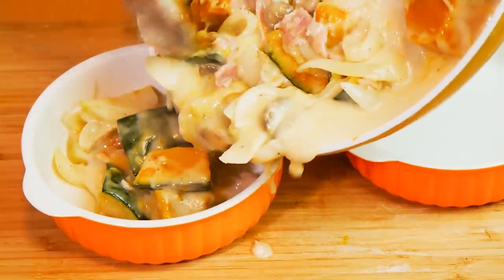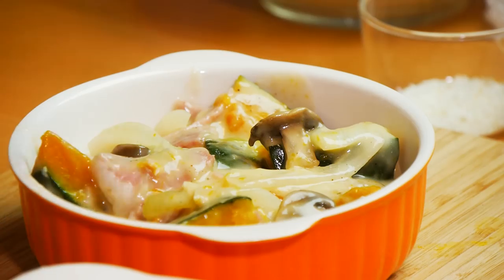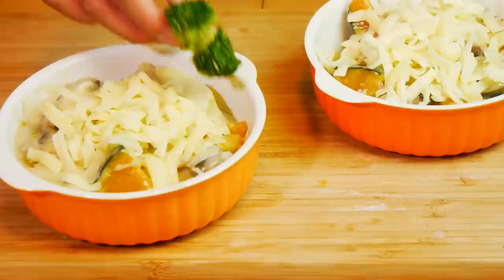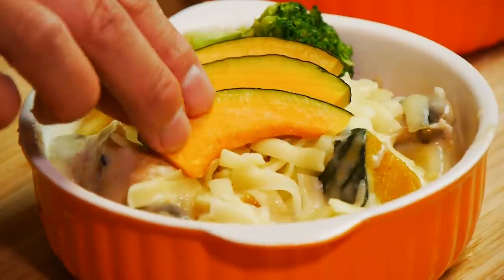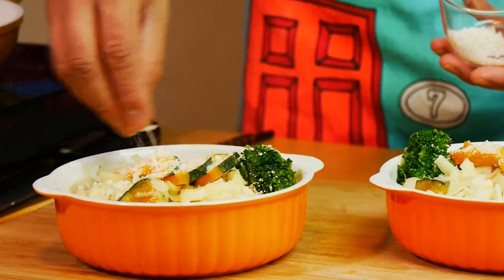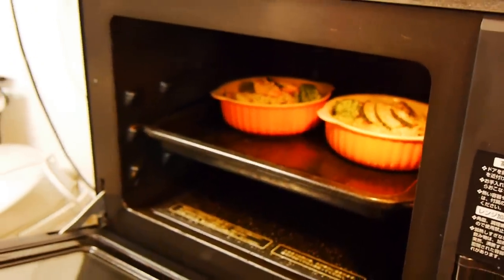Now let's divide this into 2 oven safe dishes — or if you prefer, just use your favorite baking pan. Let's top it off with some shredded cheese and decorate it with a broccoli floret. This will add some color, making it pretty to look at. Finally, we're gonna top them with a few slices of the thin pumpkin slices. I'm gonna give it a final sprinkle with some grated Parmesan cheese. This is optional but adding some breadcrumbs will add some crunch.